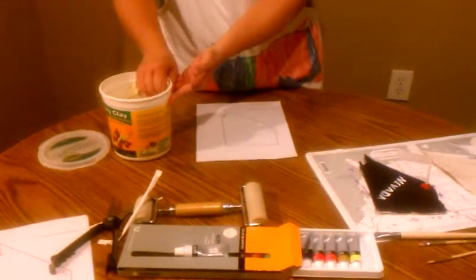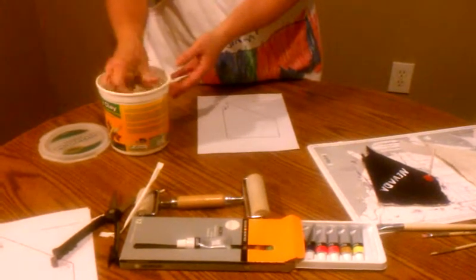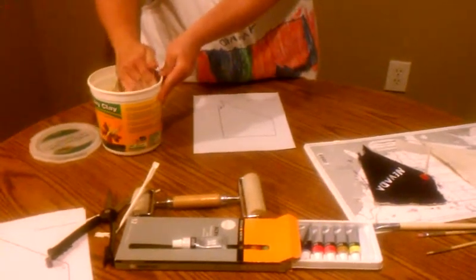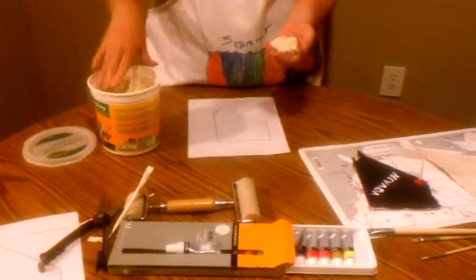You can have them do this if you're doing a unit on states and capitals — have the kids make their own state, then they can research about that state.